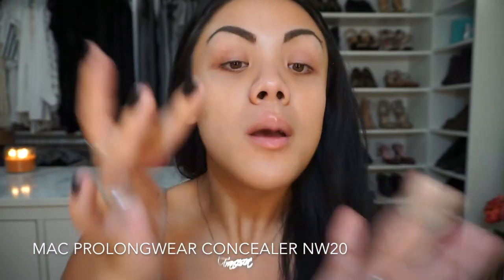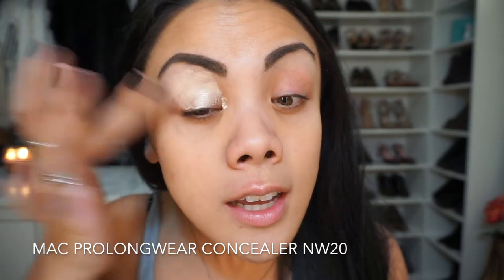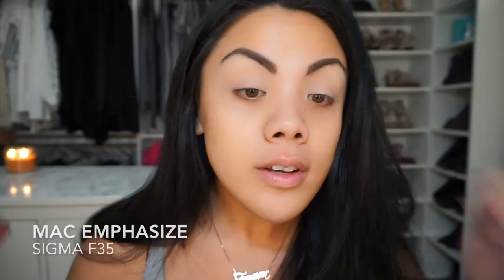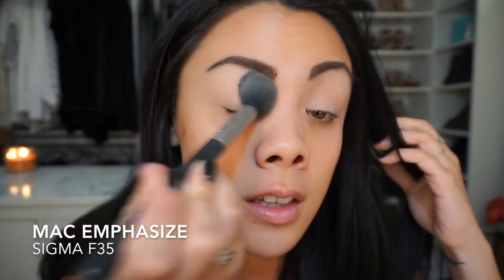We're going to start with the eyes, which always looks silly but it's smart, especially when you're going in with a bunch of dark colors — the fallout will definitely ruin your face makeup. I'm going to prime my lids with MAC Pro Longwear Concealer in NW20, using my finger to pounce it onto the eye. Then I'll set this with MAC Emphasize — it's a pro product but you can purchase it on maccosmetics.com. If you don't apply powder over the liquid, the shadows can skip, but this lays everything flat so you can swoop in with your powders.